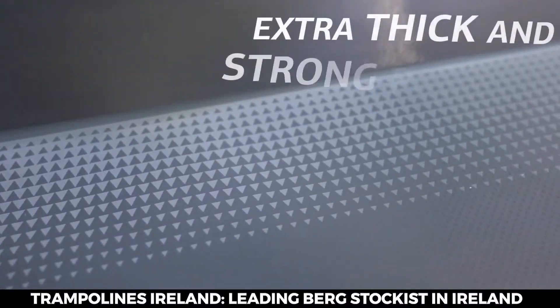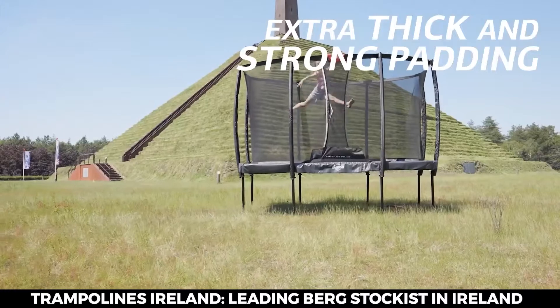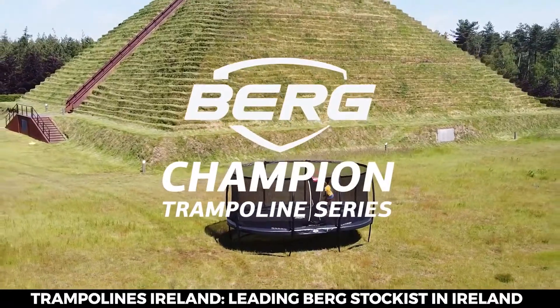The extra thick protective padding is UV resistant. You experience the ultimate freedom. Challenge yourself time after time with the Champion from Berg.